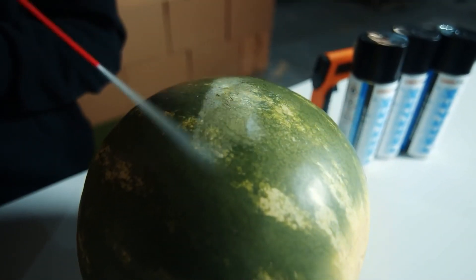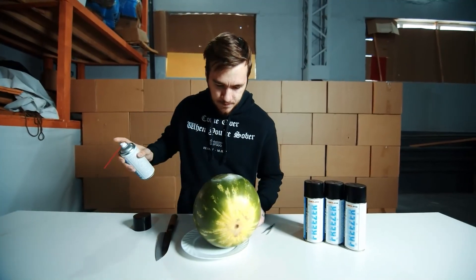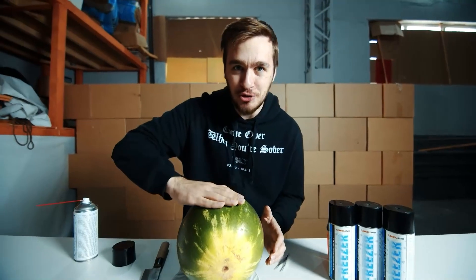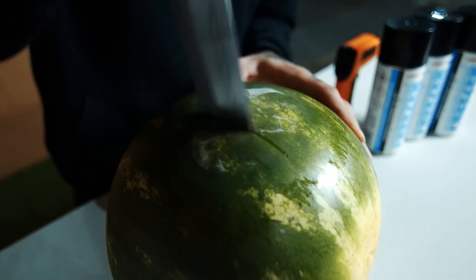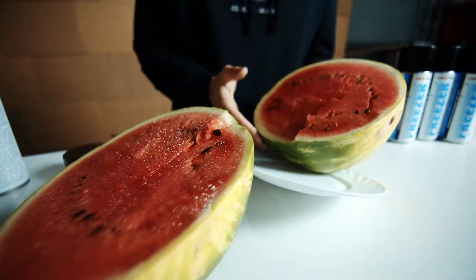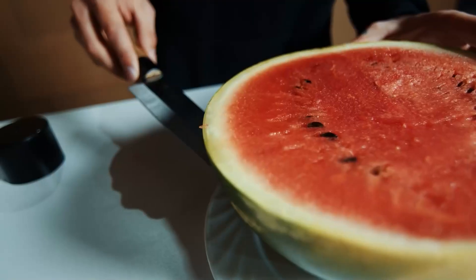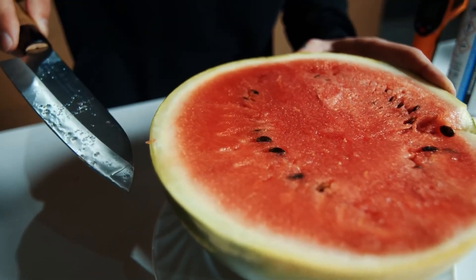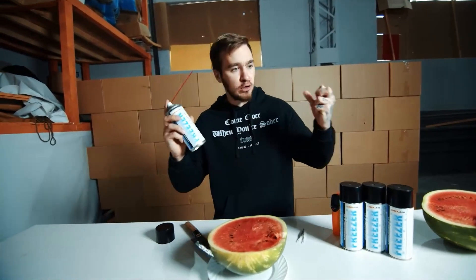A watermelon! The surface of the watermelon is really freezing — it's very cold. Let's get the watermelon out and see what's inside. The watermelon has a very thick and very hard crust, and one can isn't enough to freeze it all the way through.